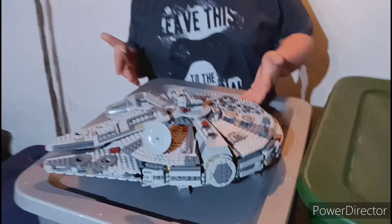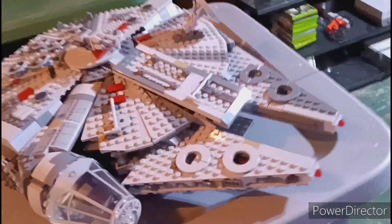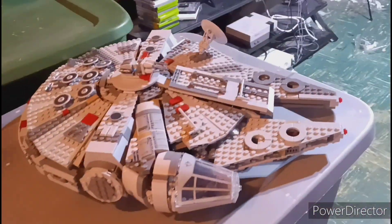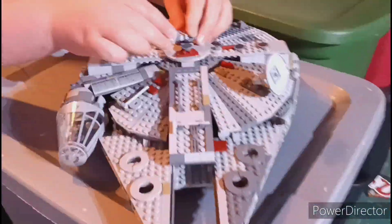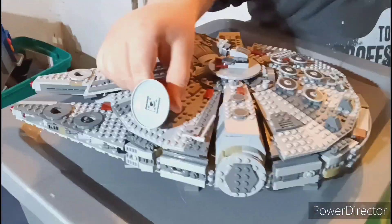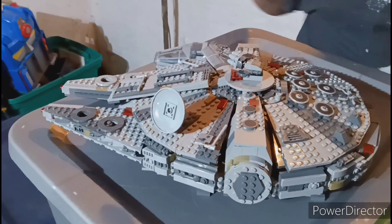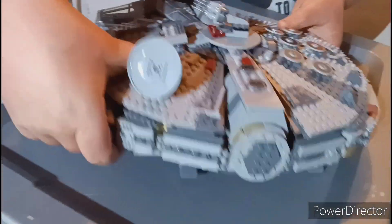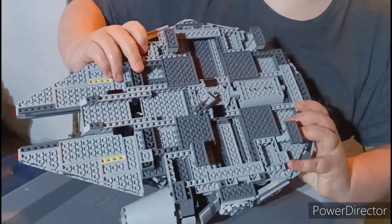So we got bags 9 and 10 complete and it's fully built. You can see the gun turrets have a ball joint right here and they also spin around. This antenna dish can also move. Now if we look at the bottom, we have the landing pads and we have a turret on a ball joint.